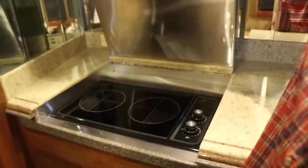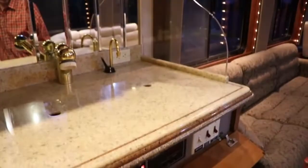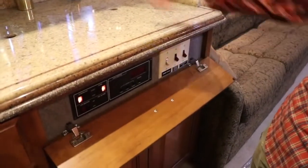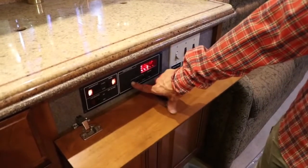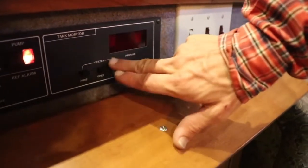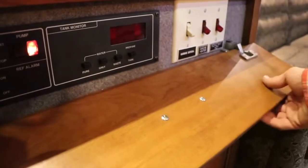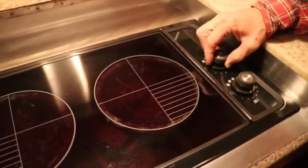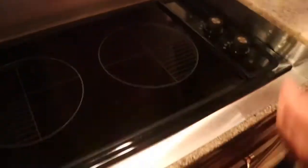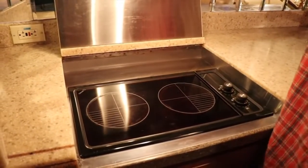When the generator is running you're able to run the stove top and get your dishes done. There's a garbage disposal, an engine heater, and the InstaHot. Here are the water tank levels — the pure tank is 180 gallons, the gray and waste tanks are each 90 gallons. The stove top did create quite a bit of heat a few times, causing slight warping and discoloration over the countertop surface, but it still functions as it should.